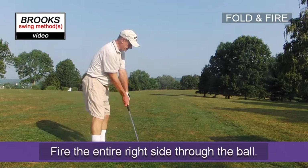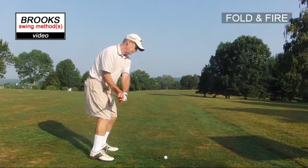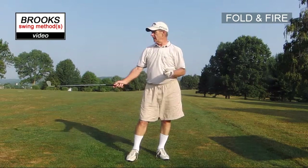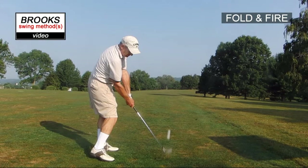Be comfortable first and stay comfortable throughout. It was really comfortable, had good lag, good club head speed, good release. That's what we're looking for.